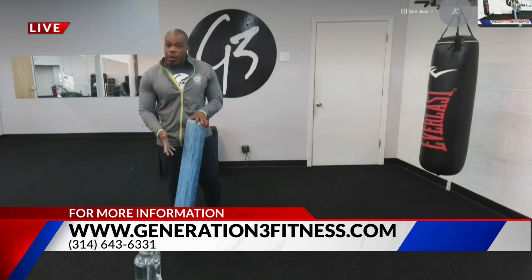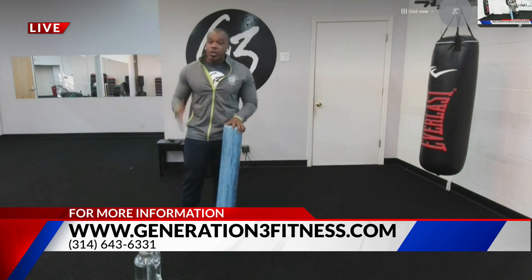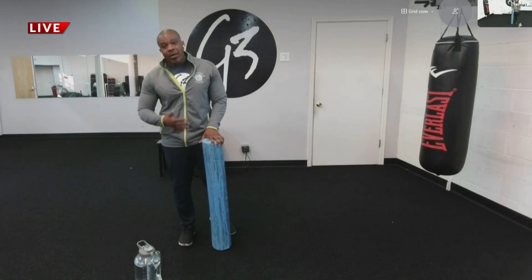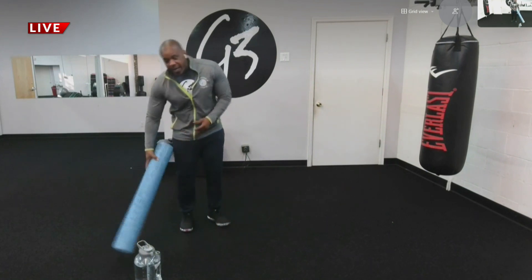Today we're going to actually go over foam rolling. Next week we'll go over some more dynamic stretches and some more standing stretches, but I want to show you how to foam roll your legs. The legs are one of the muscle groups that get tired and fatigued the most when you go on a hard leg day or you go for a tough run.